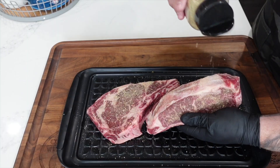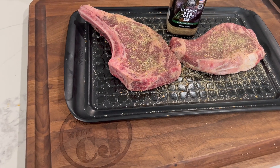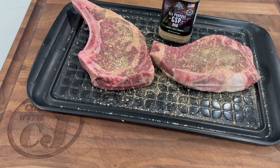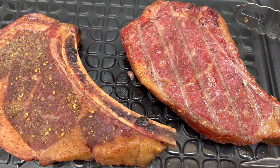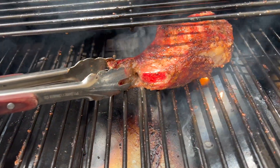I already got a couple of ribeyes out. We're keeping it simple today, just using a little garlic salt and pepper mix from Pit Boss. We let them sit in that seasoning for about an hour to kind of marinate. We're gonna reverse sear these steaks — take them up to about 120, pull them out, let them rest, pat them dry, then fire up that propane side, put the burners on high, and sear off those steaks real nice.